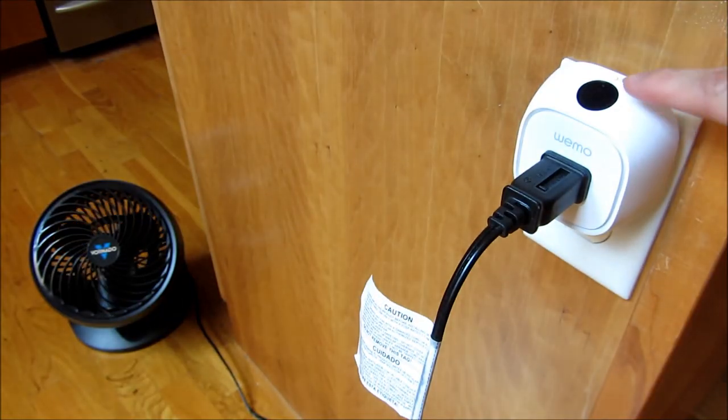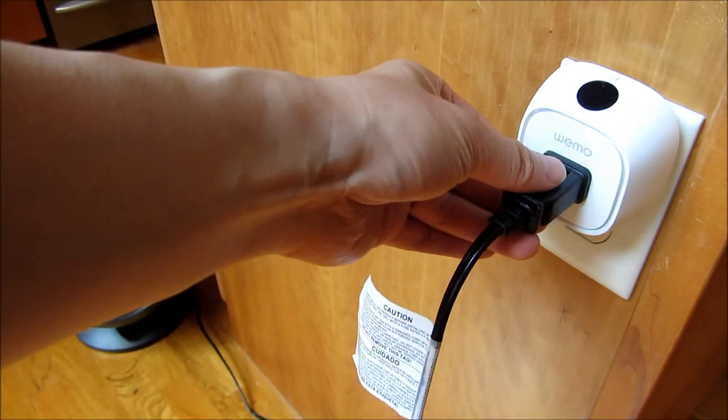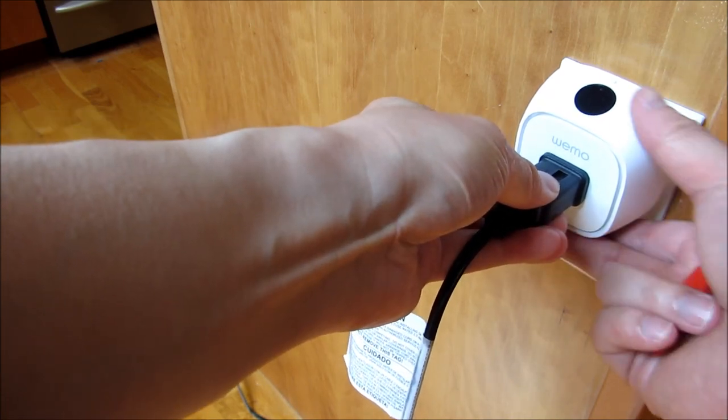You'll notice that I could also turn it on and off simply with a touch here. So that's a sort of touch-enabled switch there. So let me unplug this.